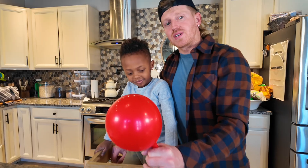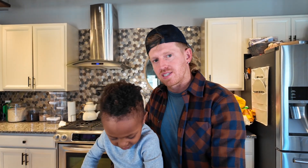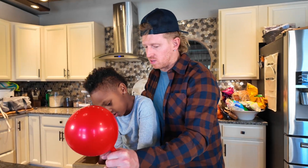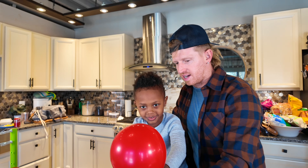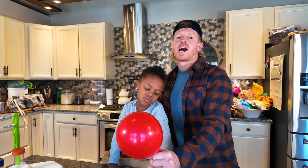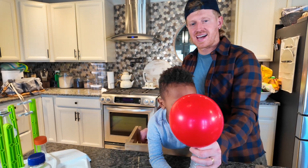We hope you guys had fun today — we had a great time with you! Make sure you guys stay to the end of the video because we're going to put a quiz on there to see how much you learned today about volcanoes and the Floor is Lava game. Thanks for tuning in to Abriel's Adventure — see you next time!